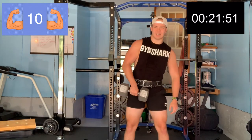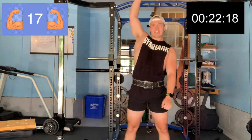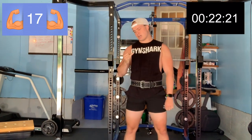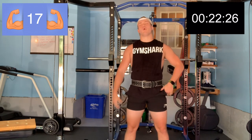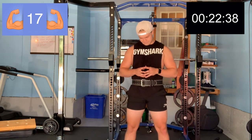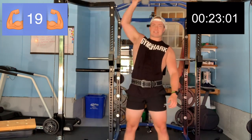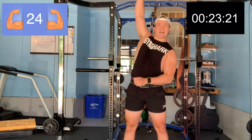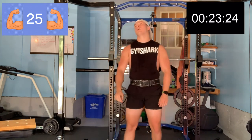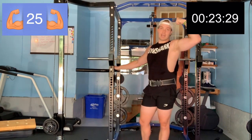That's 10. Eight more every time I do one of these challenges I feel like I'm going to pass out. Now it's our left hand.